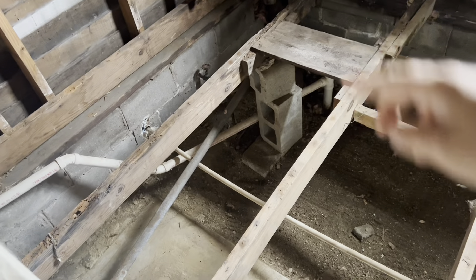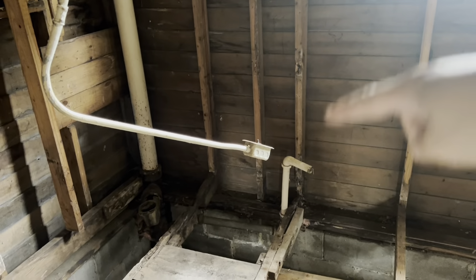This is the bathroom once again. Cleaned out, ready for new piping, new electrical, all of that stuff. So that is what we have done today on the inside. Nothing much.